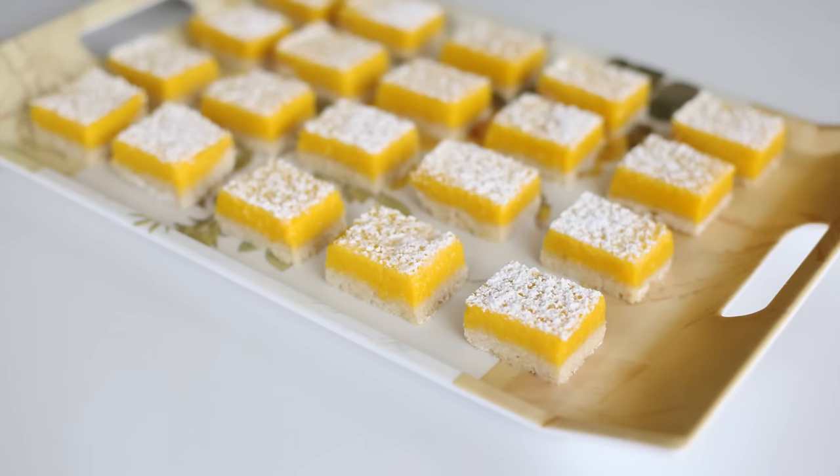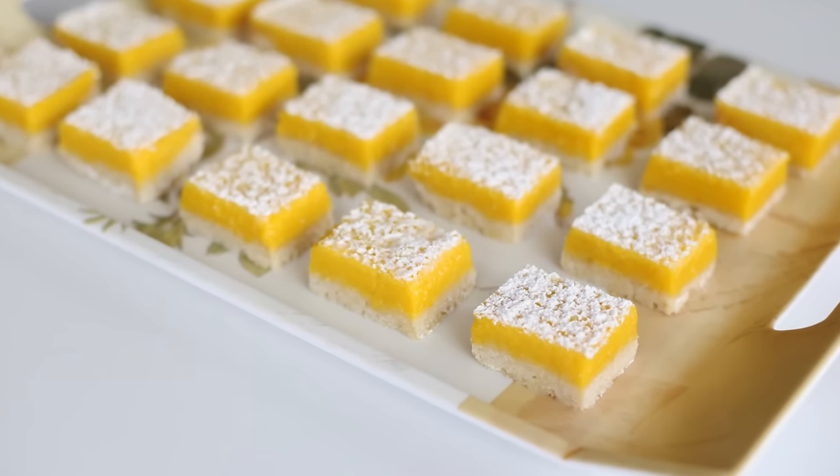Hi guys, it's Saab here. In today's video, I'm going to show you guys how to make heavenly, luscious lemon bars. These are so good and so easy to make. I'm sure there are hundreds of lemon bar recipes out there, but guess what? You guys haven't tried mine yet. Keep watching and I'll show you guys what you'll need to do next.